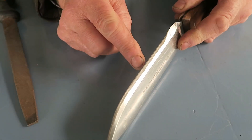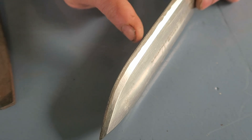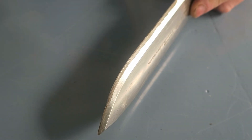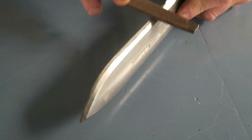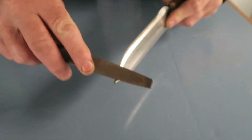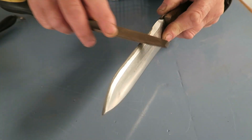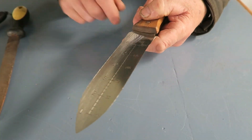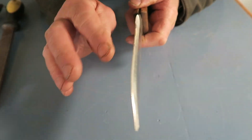If you watch the edge of the blade as you rub it, it'll shine — and providing you've got the angle right, you know it's sharp. Just like that, all the way to the end then back. Then a couple of strikes up the back to take the burr off the blade. Don't try to sharpen the back because the angle is wrong.